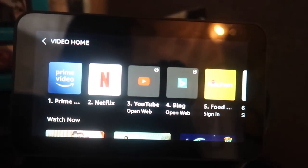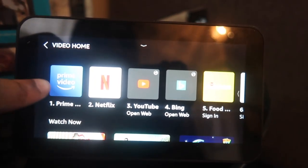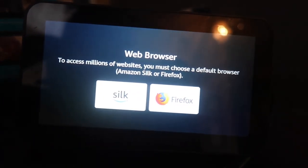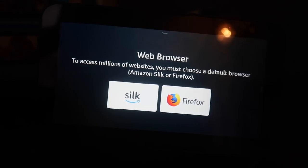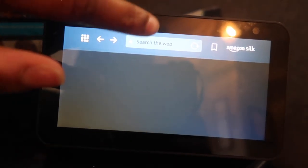And look at that — there's Netflix, YouTube. Let's do YouTube. It asks to select a default browser — I'll go with Amazon Silk. Here is YouTube. You can search the web.